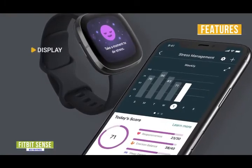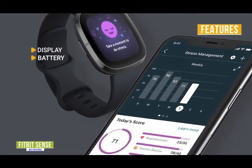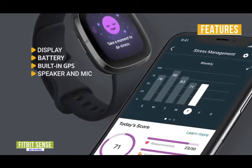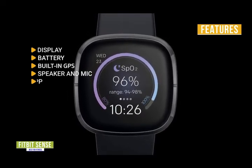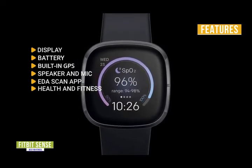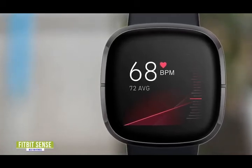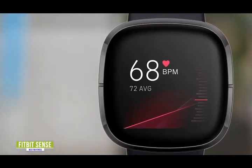The key features are: display — 1.58-inch AMOLED 336x336 screen; battery — runs about six days, but only up to 12 hours with continuous GPS; built-in GPS — see pace and distance without your phone for runs, hikes, rides, and more; integrated speaker and mic — make and take calls, audible alerts from Google Assistant responses, and listen to offline music; EDA Scan app — track and manage stress levels over time; excellent health and fitness monitoring — one of the most advanced health smartwatches, including FDA-cleared ECG app. The Fitbit Sense offers one of the most robust sets of comprehensive health and fitness tools and features, making it one of your best choices.